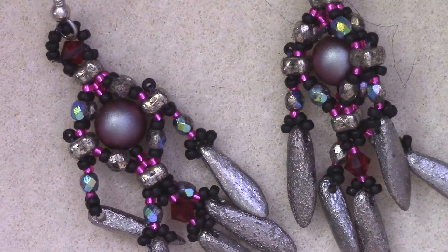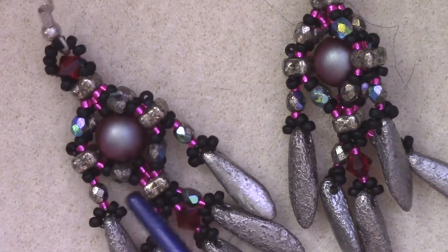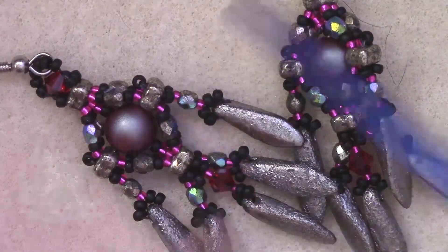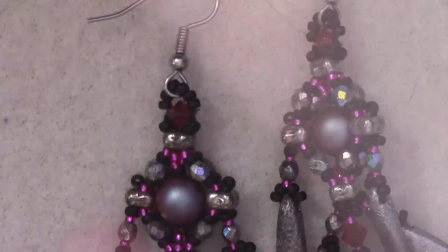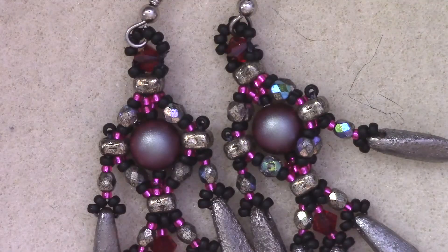Don't get too caught up on following everything exactly — as long as you have the same results, you're fine. The 4-seeds are pretty forgiving, and in this kind of pattern any loose threads you might have in order to get to the correct path won't be seen very much. Just remember you want two parallel strands, with two on the side, two in the front, and two in the back — kind of a mnemonic to help yourself. I hope you enjoyed this tutorial and I hope you try some out yourself. 4-seeds are really fun and really dynamic and add some interesting challenge to your skill set.